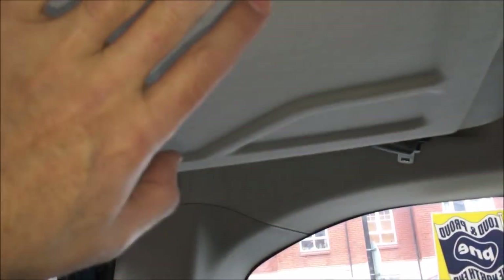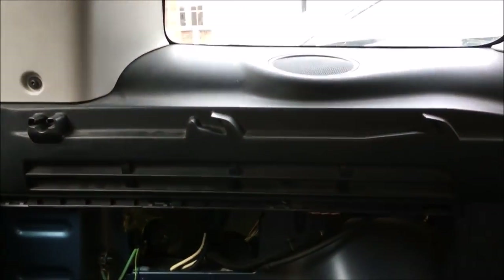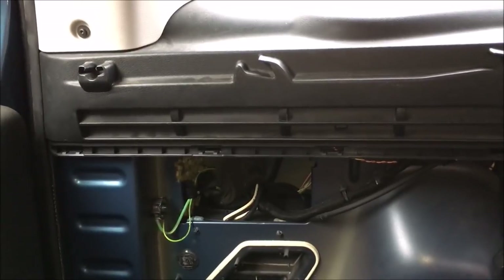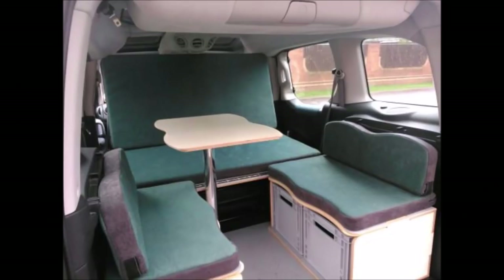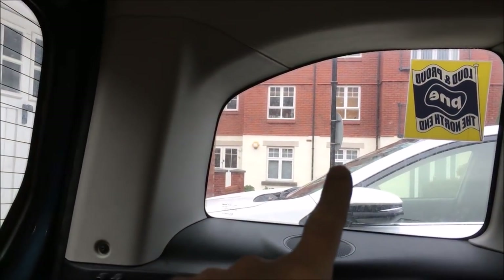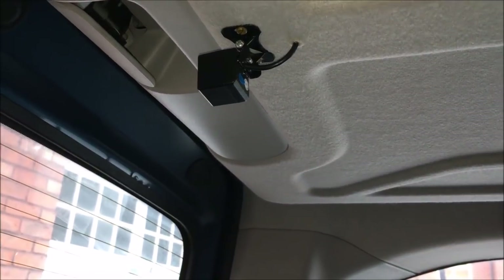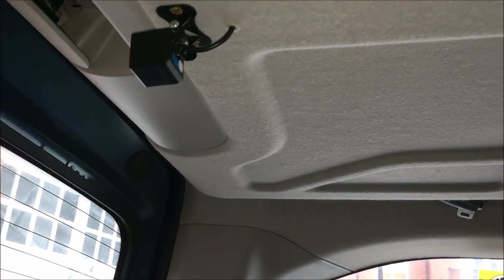The modular top box — I do use it, but the kids are getting a lot bigger now, and when we've got the Amdro set out in living mode with the table and chairs, the modular top box gets in the way a bit and it's reducing the roof space. Because I'm getting the storage units over the windows, I'm not going to need that storage, so I'm going to remove it — I'll have to move the rear-view camera — just to give it a bit more headroom.